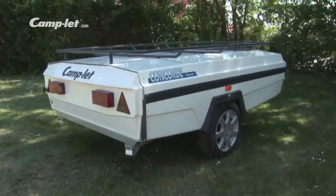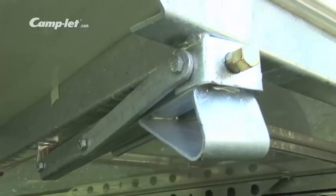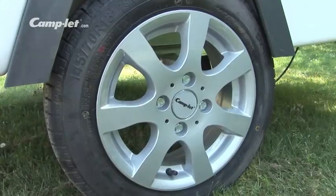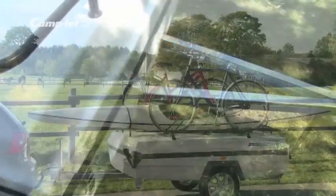The choice of materials ensures durability and minimal maintenance. The chassis is constructed with a fiberglass body, and the undercarriage is made from galvanized steel. The large 13-inch wheels with compact bearings and the special V chassis ensure sturdy driving capabilities and make the Camplet easy to reverse.